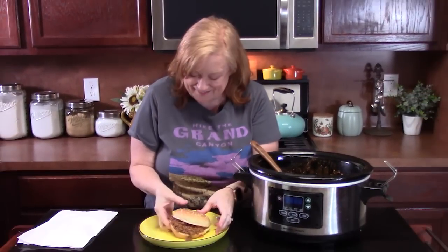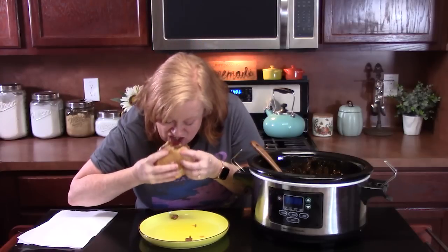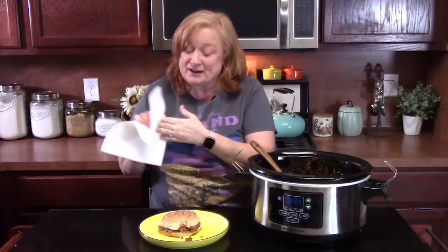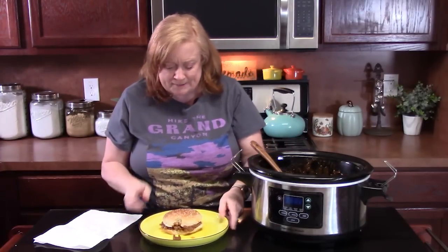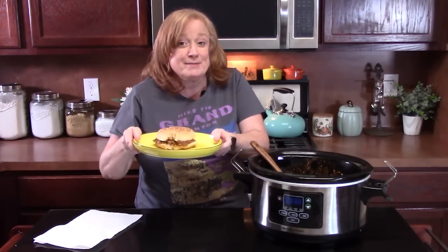Y'all ready for a bite? It holds up really well in the bun. That is so delicious. If you've never tried tomato soup in a sloppy joe, you need to try it. It is so delicious — all those flavors just meld together. Oh my goodness, the seasonings. Make a lot of it, you guys. Freeze it. Put it in your refrigerator for a couple of days. It'll be gone.